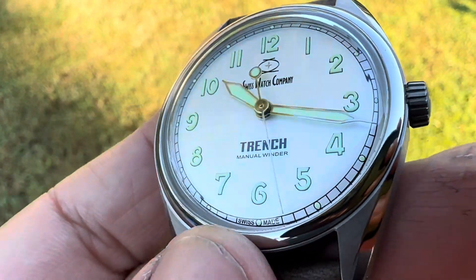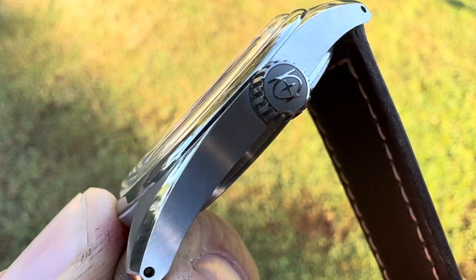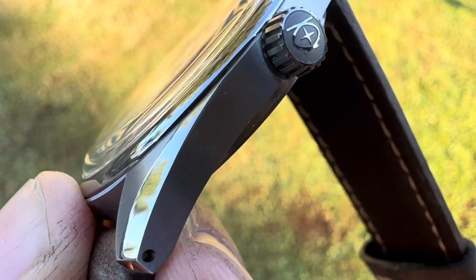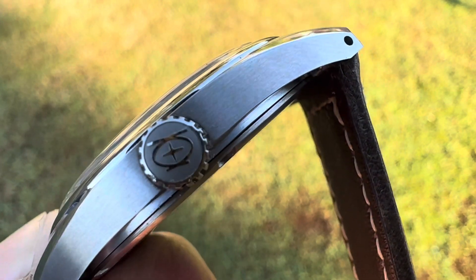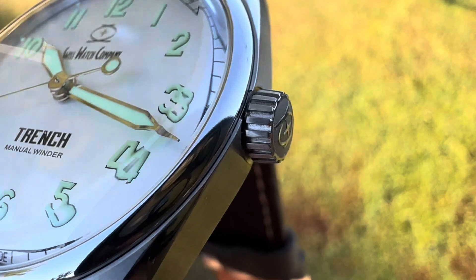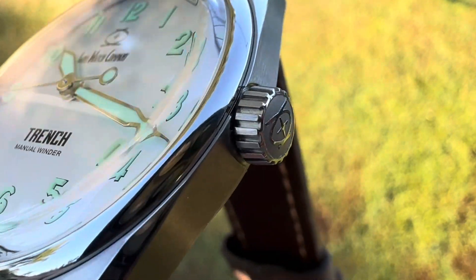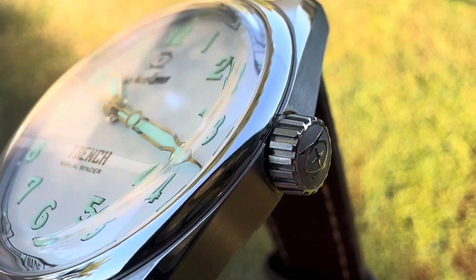Grade two titanium, so it's able to take a very nice polish. You've got a polished chamfer down the top, brushed on the top, brushed on the sides, drilled lugs, very nice sized crown with nice knurling as well, but it does not screw down.